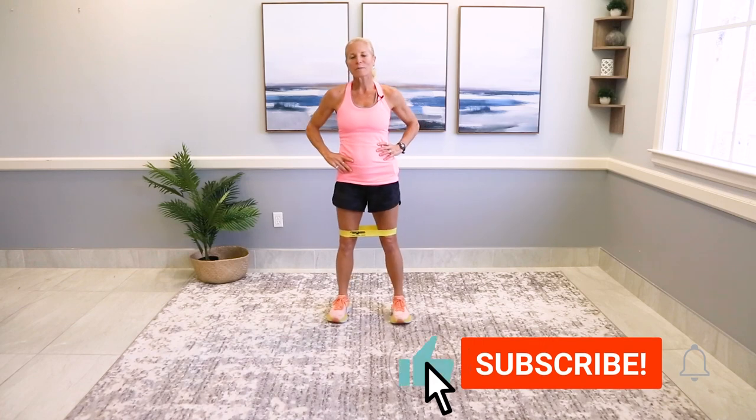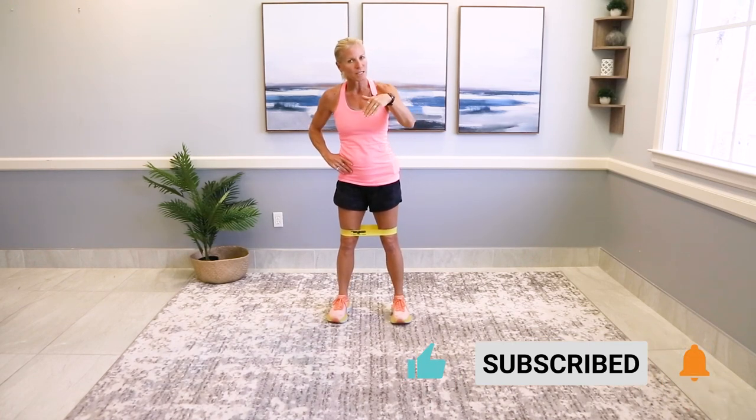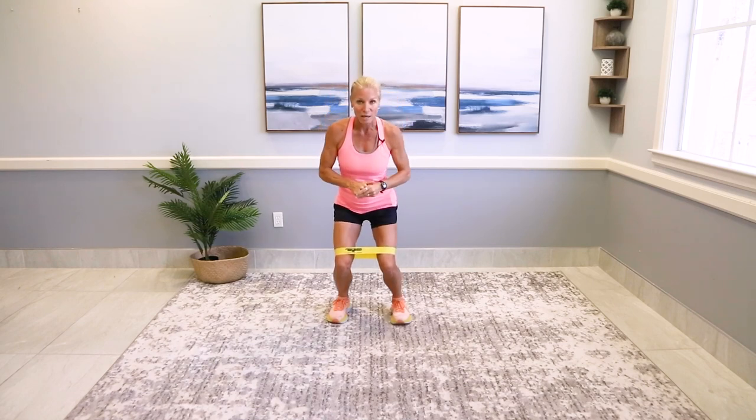This six-minute workout is going to be timed by Coach Kim, so you don't have to think, you don't have to count. We've got the timer going — 30 seconds each exercise. We're going to do a superset, which just means we're going to alternate between two exercises with little or no rest.